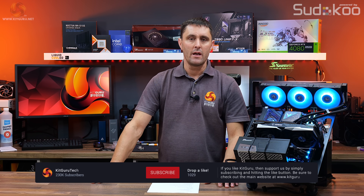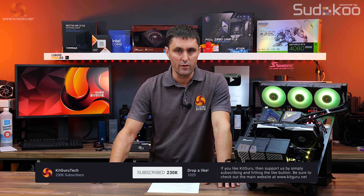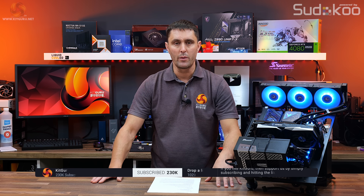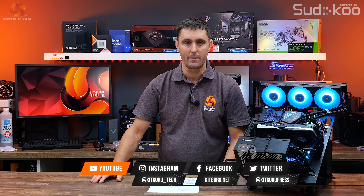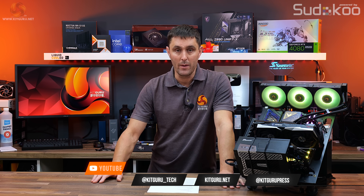Let me know what you think of this cooler in the YouTube comments. If you've enjoyed this video, don't forget to hit the thumbs up button and subscribe to KitGuru if you're not already. If you want to support us, you can head over to the store and pick up some merch, or subscribe to our Patreon. And as always, for all the in-depth technical reviews, head over to our website.